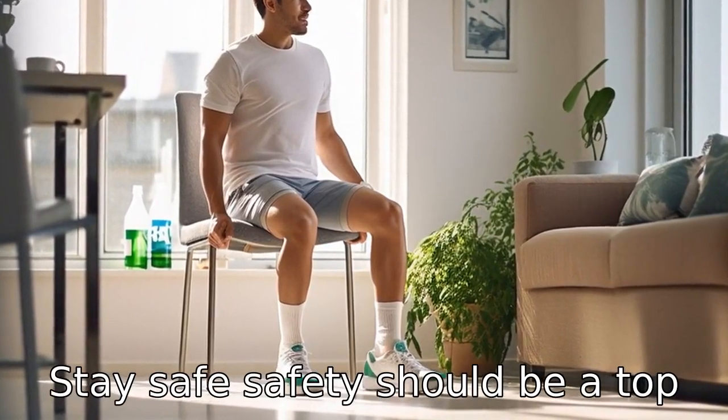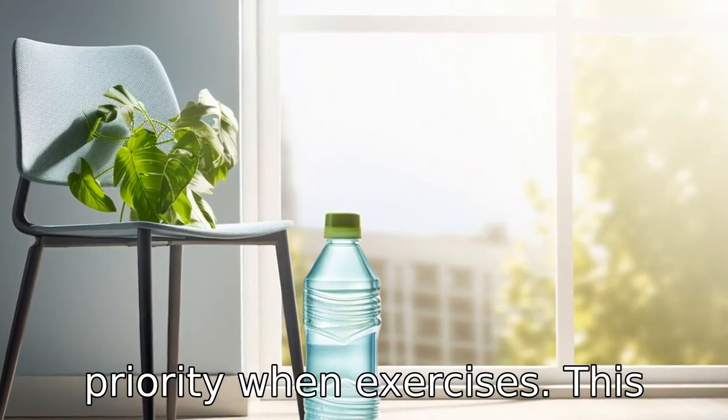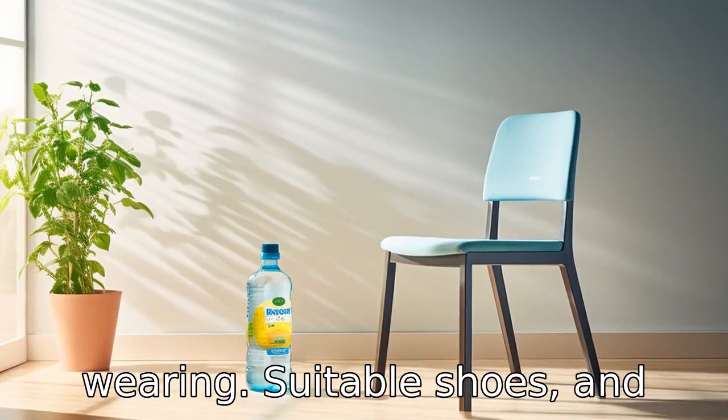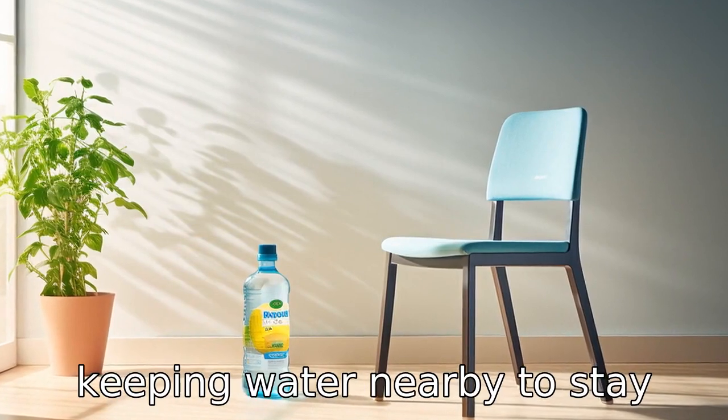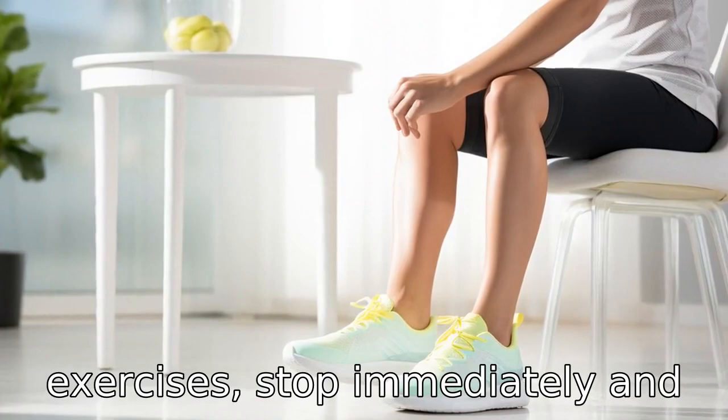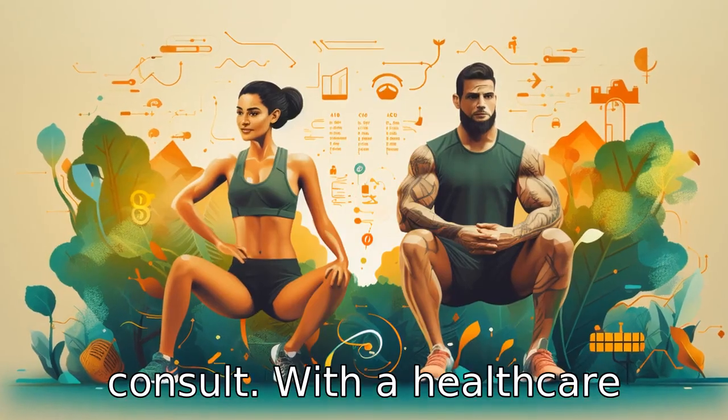Tip 8: Stay safe. Safety should be a top priority when exercising. This includes using a sturdy chair, wearing suitable shoes, and keeping water nearby to stay hydrated. If you feel any pain or discomfort during the exercise, stop immediately and consult with a healthcare professional.